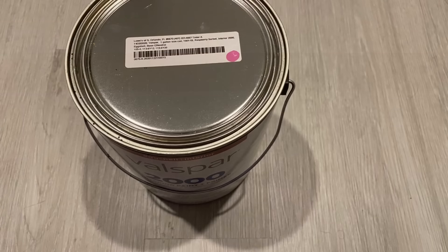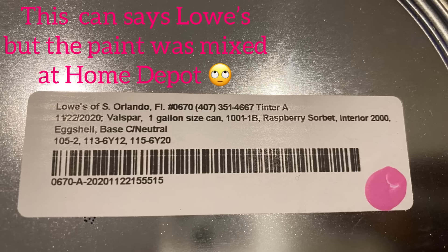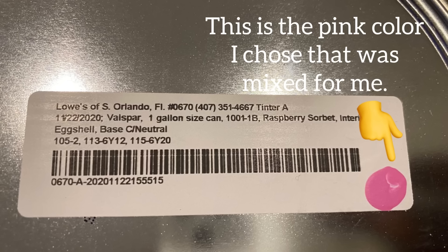The next thing is the painting. I was looking for something between a hot pink and a baby pink, and this is what I ended up picking for them to mix for me at Home Depot. The container says Lowe's but I got it from Home Depot.